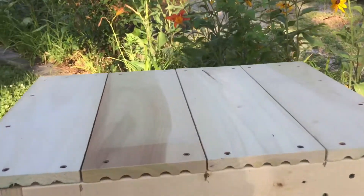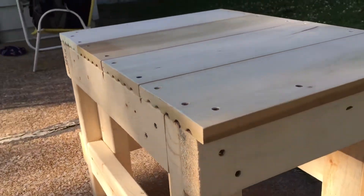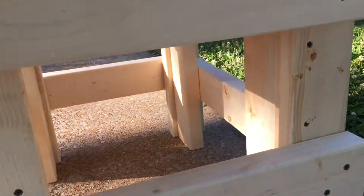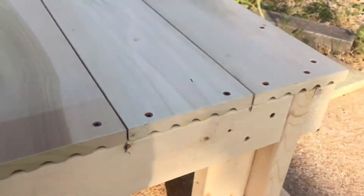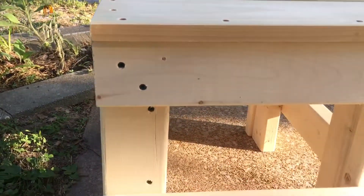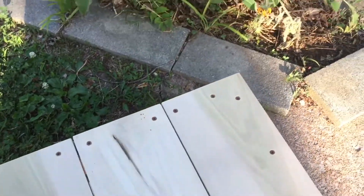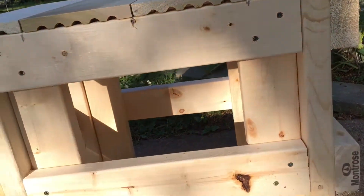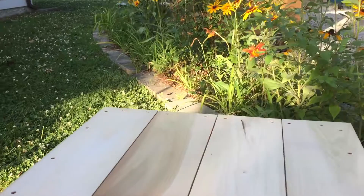The molded planks — I don't know all the dimensions right now, I just made it in my head and put it into product. It's unfinished wood. Let me know what you think; I can put the dimensions on my YouTube channel.